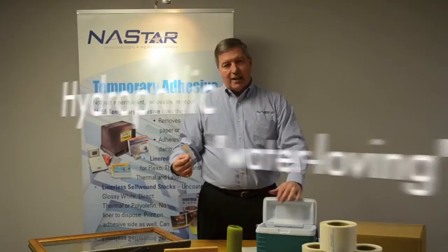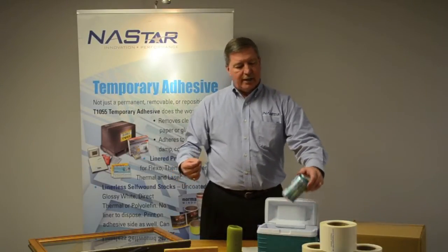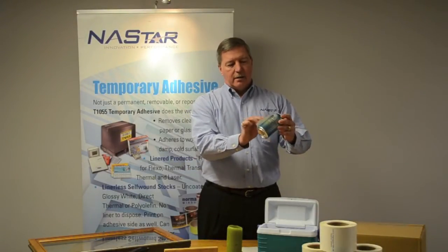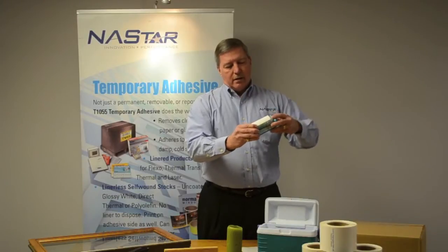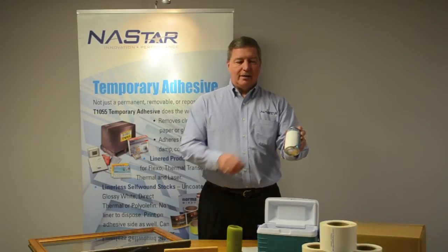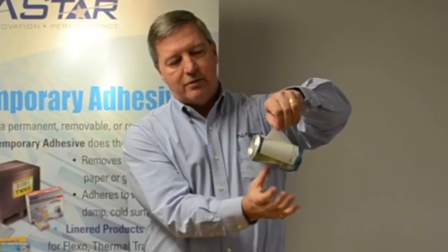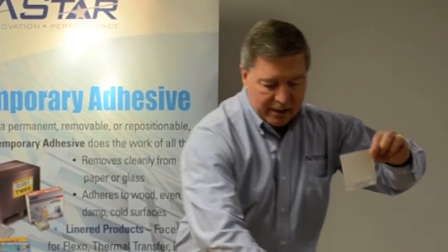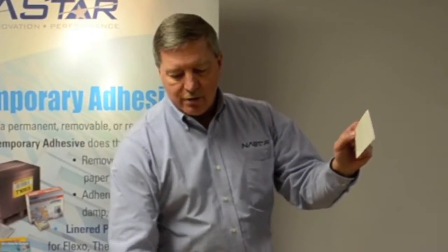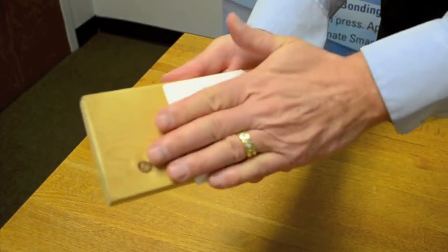A very unique aspect of the adhesive is that it's hydrophilic. It actually has excellent adherence to cold, damp, frosty surfaces. In fact, that can could go back into a cold ice water bath and that label would adhere there again until you're physically ready to remove it. You can remove it — you can see the drip that it has — but you can remove it. And then actually the adhesive, as I mentioned, is hydrophilic; it will absorb the moisture and can then be reapplied again to a much more difficult surface, such as a wood surface.